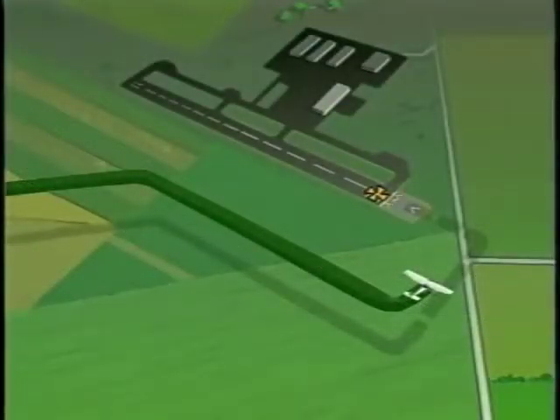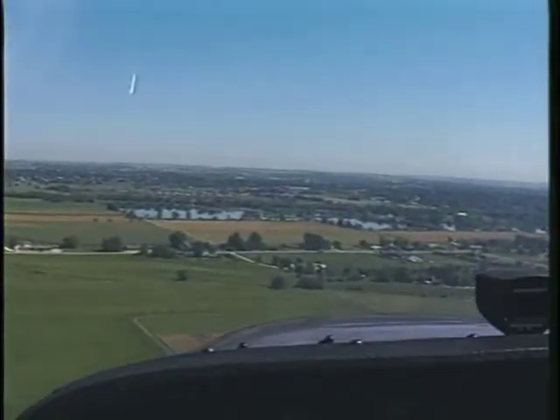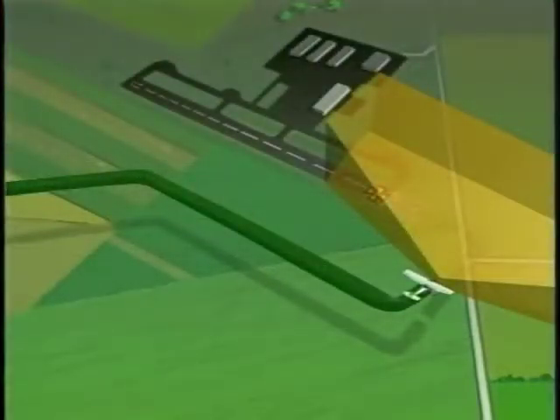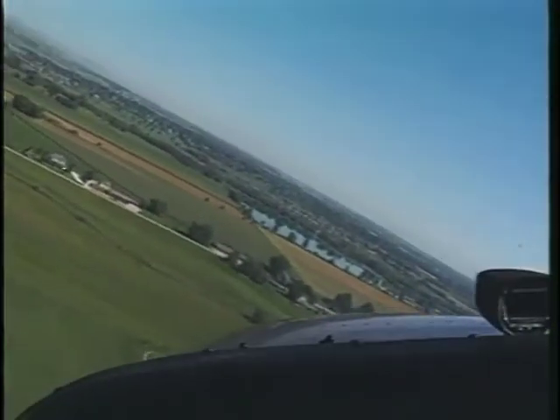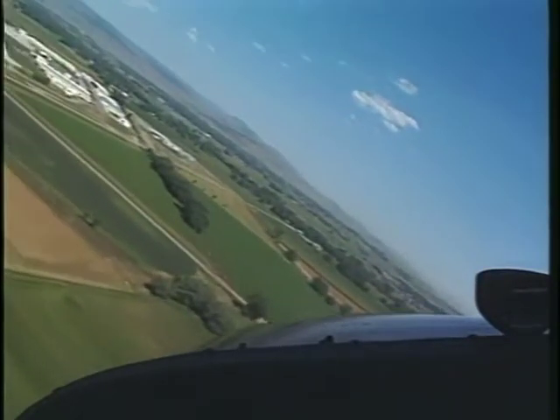The base leg is flown with a ground track which is 90 degrees to the runway. Once you are on the base leg, you will decide if your approach needs to be adjusted for wind or traffic. Before you turn onto final, make sure there is no other aircraft established on the final approach path. "Longmont traffic, Cessna 66091, final, runway 29er, Touch and Go, Longmont."